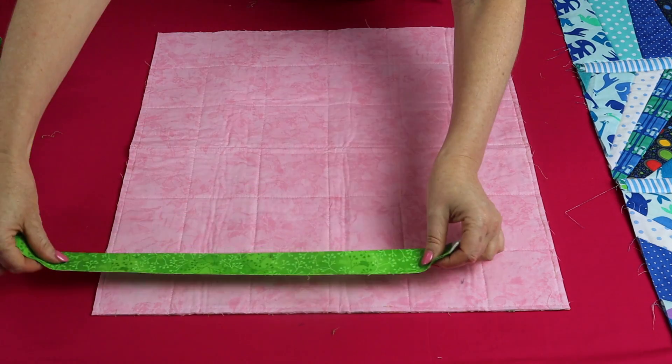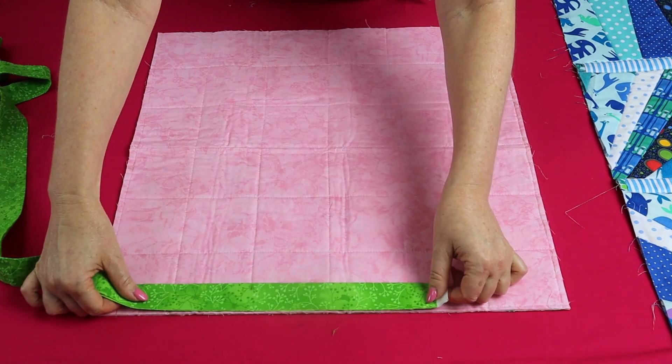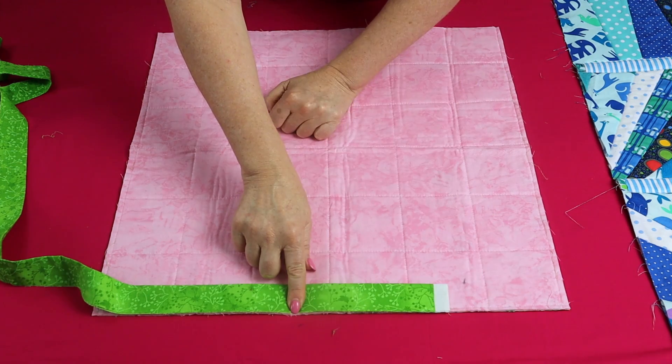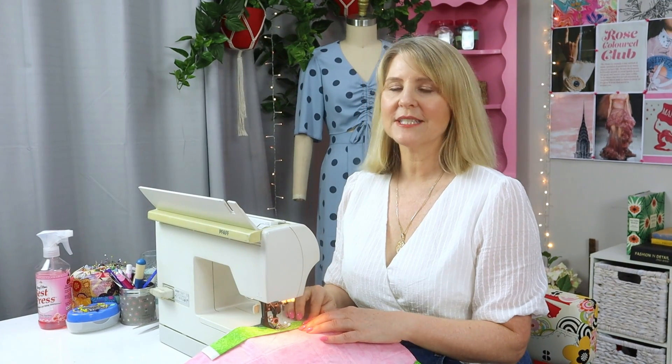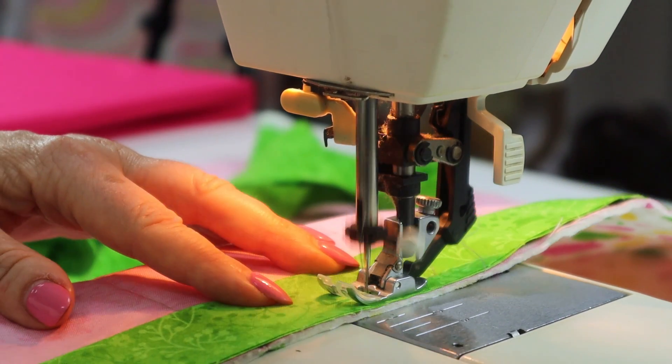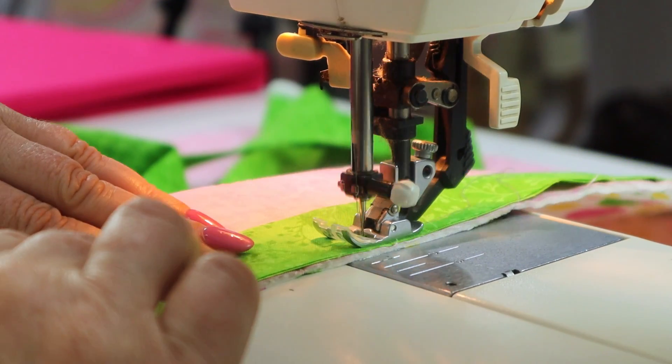The spotty side is the front and the back is the plain side. I'm going to start sewing the binding on one side edge on the back, leaving a six-inch tail. To sew the binding on, we're going to take a three-eighths of an inch seam allowance — start sewing and as you approach the corner...